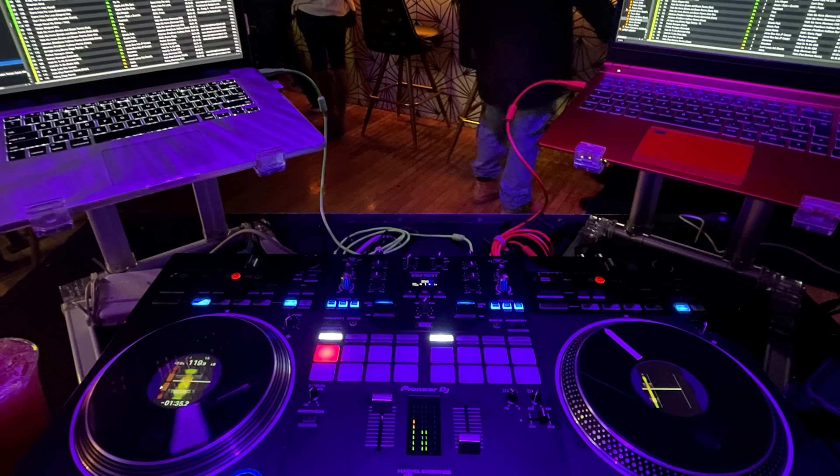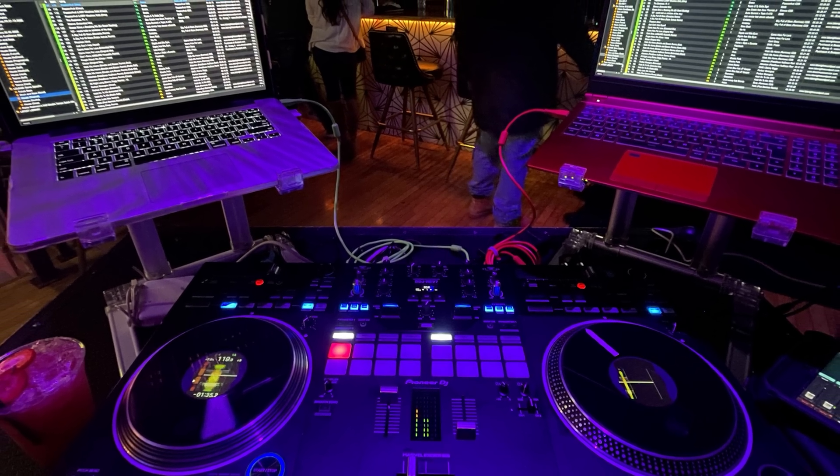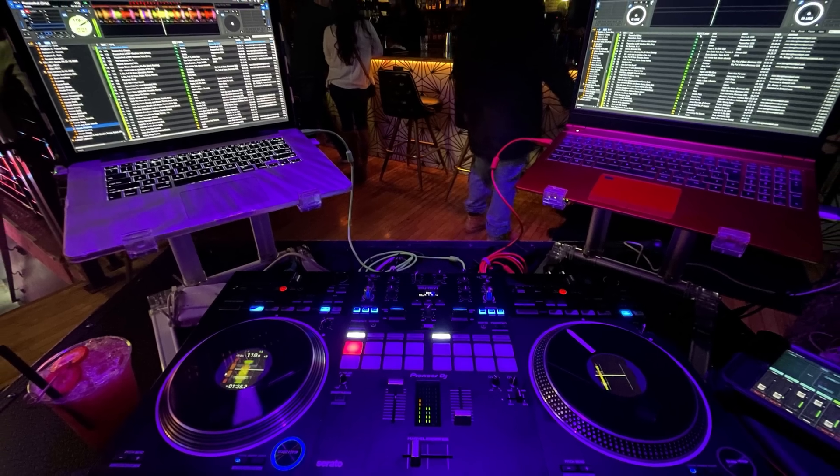Last night I took the DDJ Rev 7 out for a test drive at one of my gigs at a place called Coa Cantina in the East Village of Des Moines. It's a nice chill little tequila bar with tropical drinks and a format of tropical house music all night. I really wanted to put a rigorous test for the DDJ Rev 7, so I brought two laptops. The Mac I brought was my oldest Mac — my late 2013 15-inch MacBook Pro running 10.13.6, that's High Sierra.